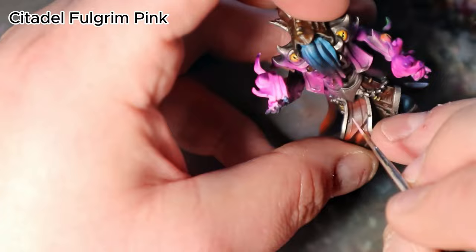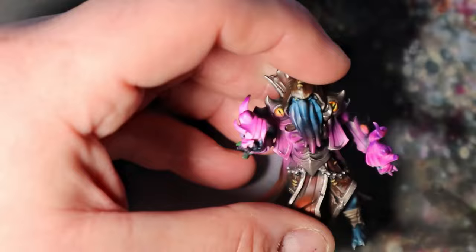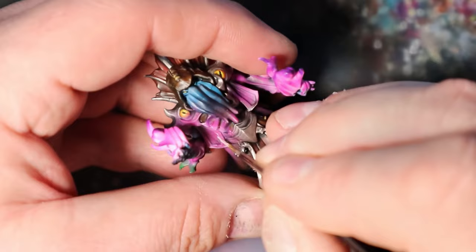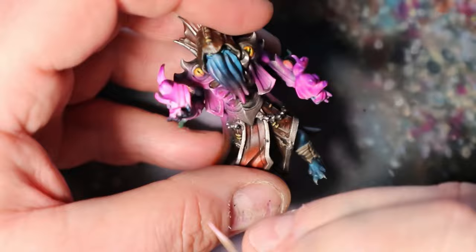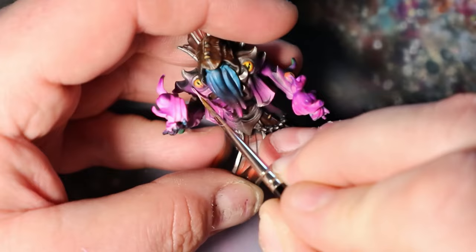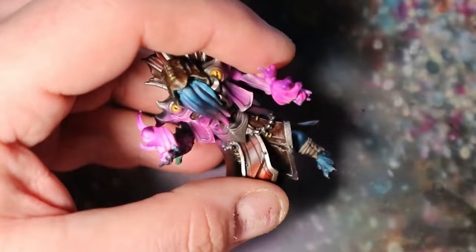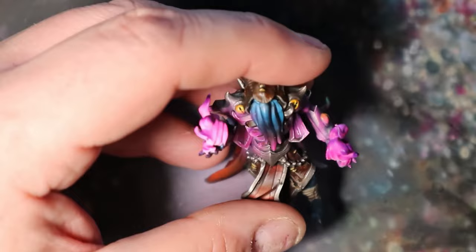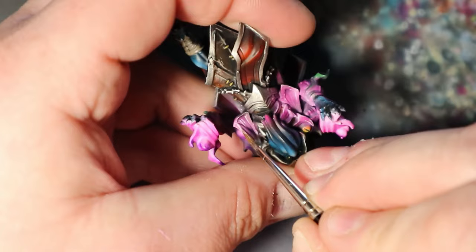In this step, I will use Citadel Fulgrim Pink to add exquisite edge highlights to the OSL elements on the Illithid painting, giving them an otherworldly radiance. With a fine brush, delicately apply Citadel Fulgrim Pink along the edges of the OSL areas, concentrating on where the magical light is most intense to create a captivating contrast. Precision is key to achieve a convincing OSL effect. These edge highlights will enhance the illusion of radiant magic, capturing the essence of the Illithid's mystical power.